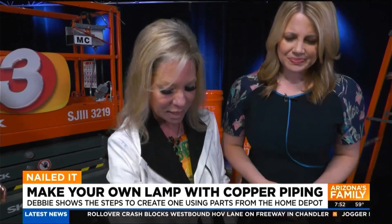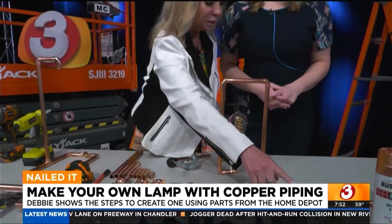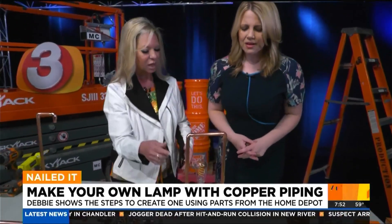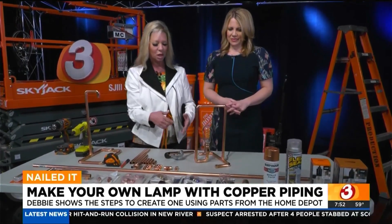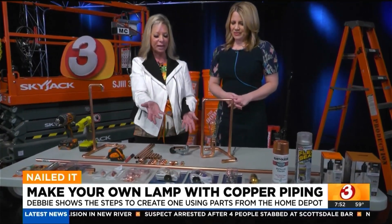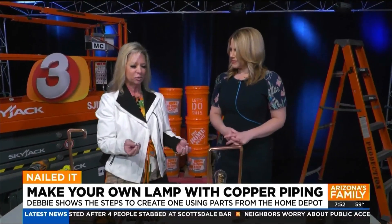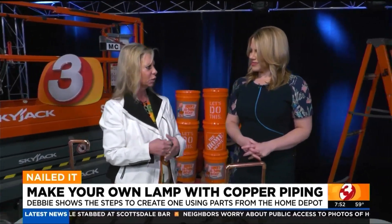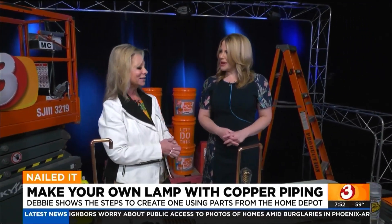A lot of people may not know, but we do sell make-a-lamp kit packages at Home Depot, and we also sell the parts individually. For this lamp you just need the cord and the receptacle, but the make-a-lamp kit is great if you're going to make one. You can make a lamp out of anything — a cowboy boot, a bottle, a vase — any vessel you can make into a lamp, believe it or not.